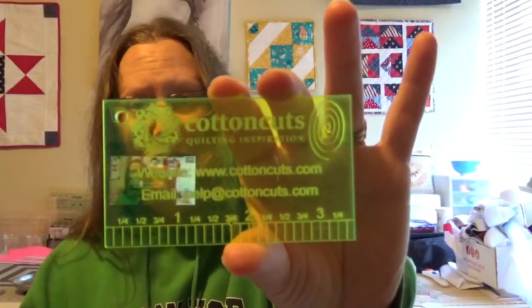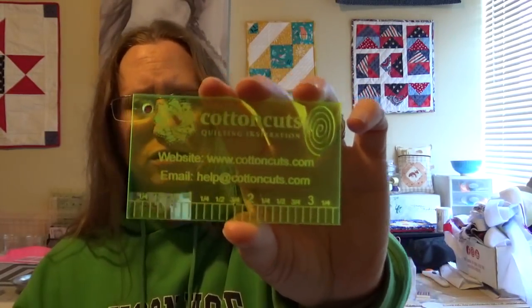Our cute little ruler has the Cotton Cuts logo on it, the website and the help email address, and it's about three and a half inches. It's very fun — cute little ruler.